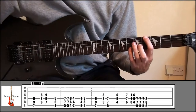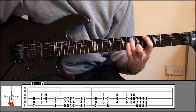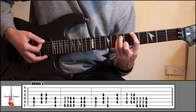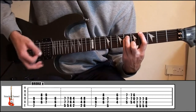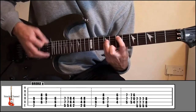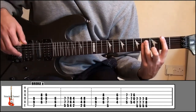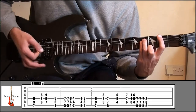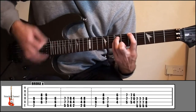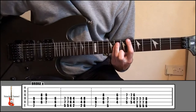From there, index finger fret 4, string 6. Ring finger fret 6, string 5. Little finger fret 6, string number 4. And then up to 5 and 7, down a fret, and then down 2 frets to 2 and 4. Then play that shape again and go up to 8 and 6. That's the first half.